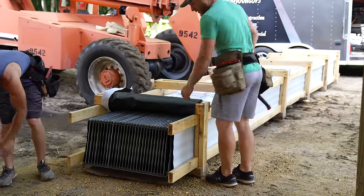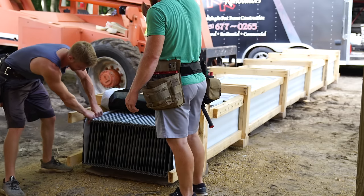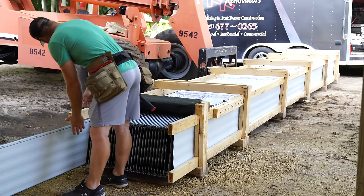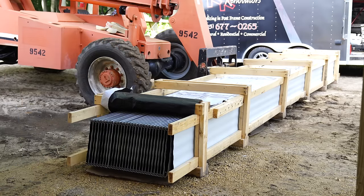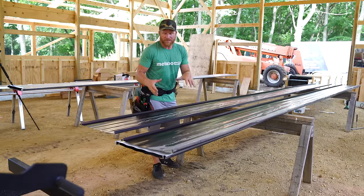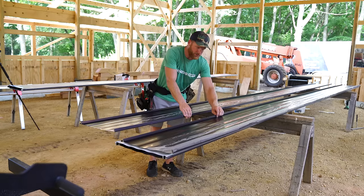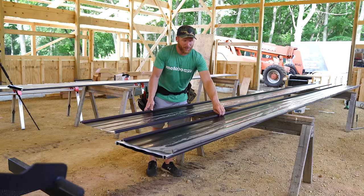Alright guys, this is the standing seam panel here from Metal Sales - it's Image Two. What makes it a standing seam is there's not an exposed fastener. This female leg is going to snap over this male leg. There are a lot of different types of standing seam; this style, the snap lock, is a very common, more economical way to do it.